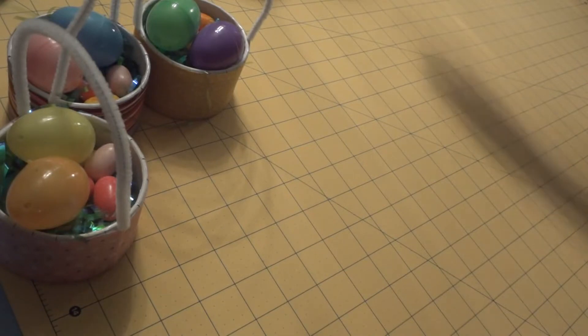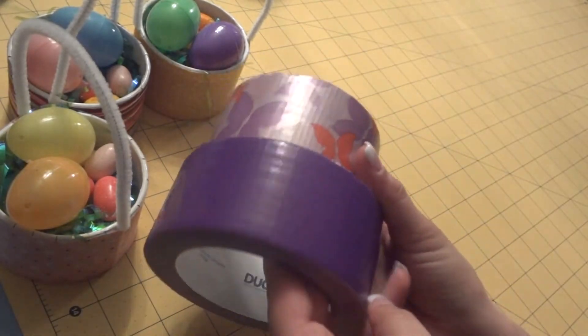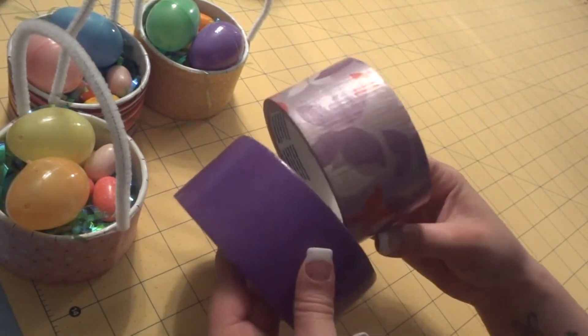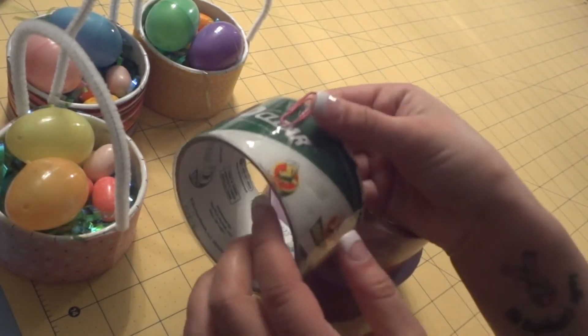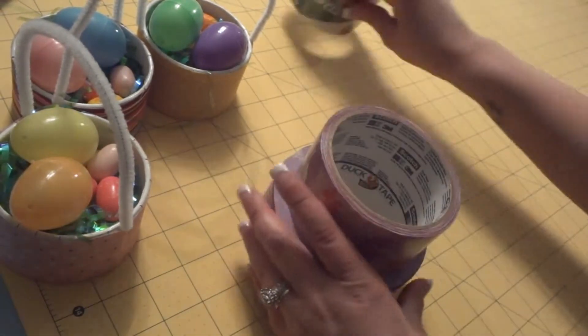For the supplies we're going to need: obviously we need some duct tape — these are the two patterns I'm choosing today. This one's from Scotch and it is the butterflies, and this one is from Duck Brand which is just a solid purple. We also need some clear tape — this is HD clear. You don't necessarily have to use this exact kind, as long as it's clear tape that's perfect. Next you're going to need an exacto knife — you can use a box cutter as well, just be careful.